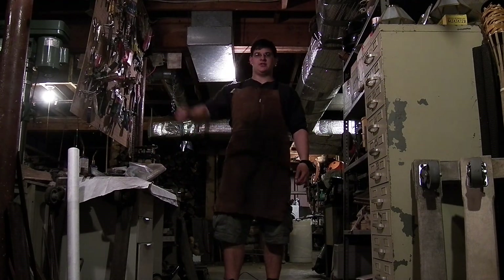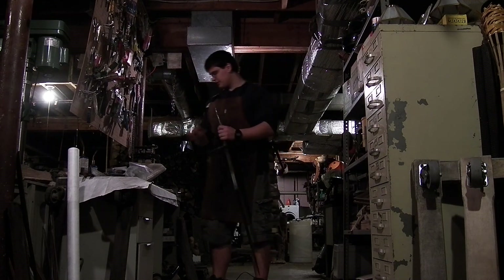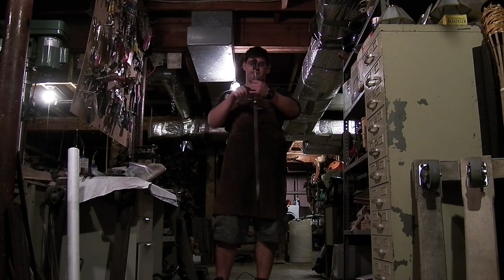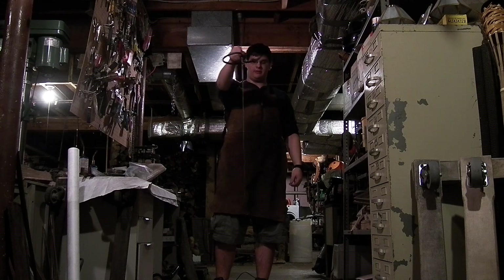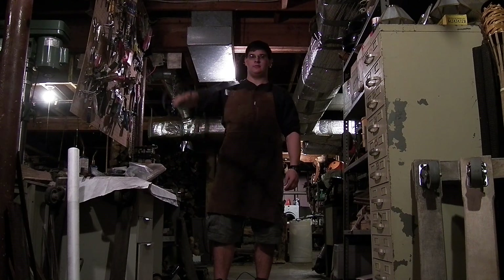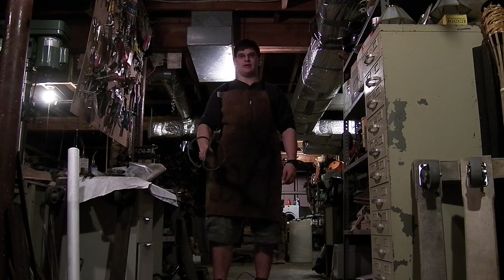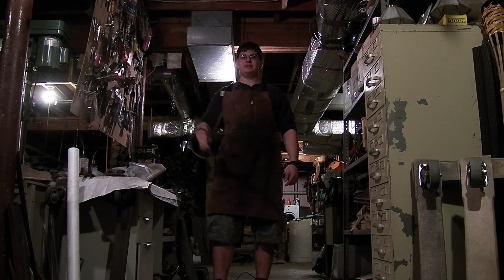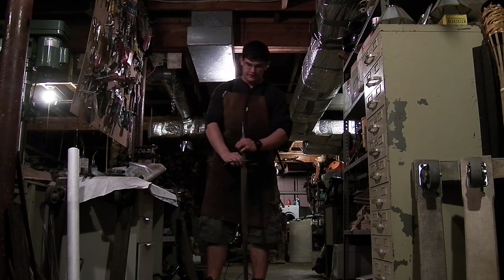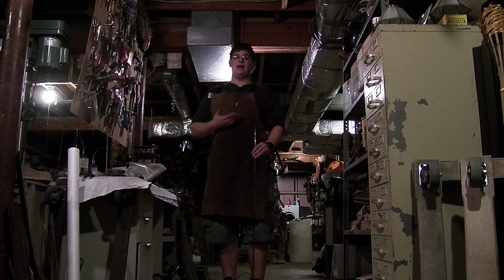Same thing happens when you have no weight — you see how much the tip moves. But if you get just the right amount of weight and put the guard on, the forward pivot point is going to be right about at the tip. So I can move the blade, and the tip is going to stay basically on target for everything — even a thrust — and it's not really going to move that much. For a thrusting oriented sword, the forward pivot point is the most important thing, in my opinion.